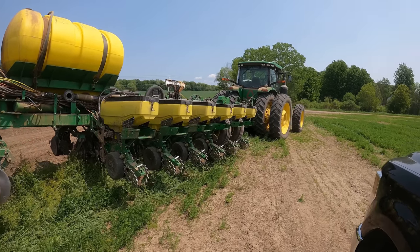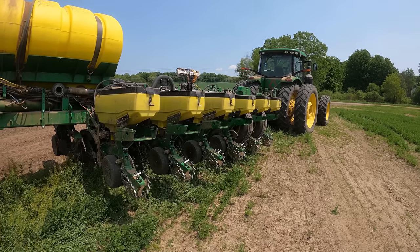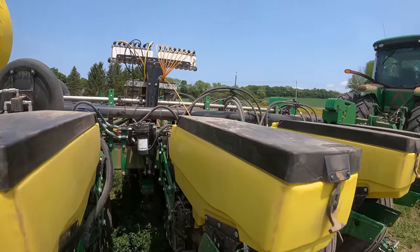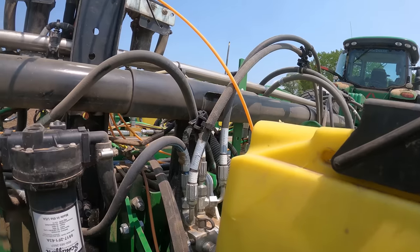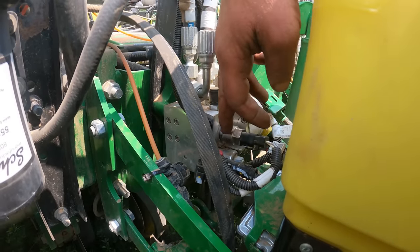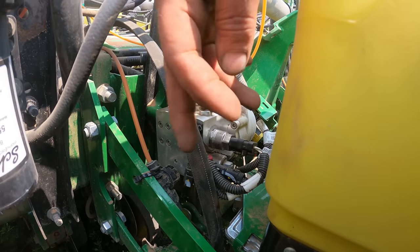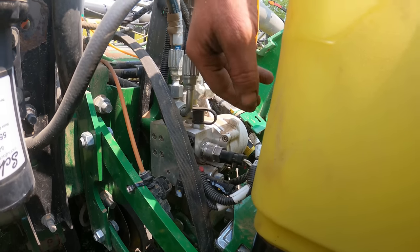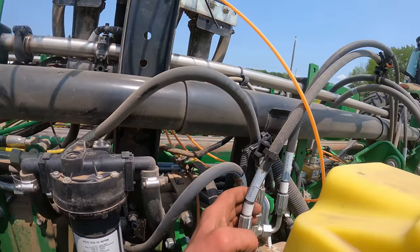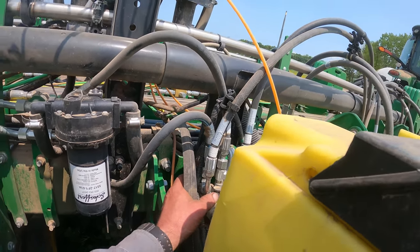Well, here we are, having to do some work to this planter. We had trouble with row 14 - the pressure sensor warning went off. So I replaced this pressure sensor here, that didn't do it. I switched it with the row next to it, that didn't take care of it. So we have come to find out that this hydraulic downforce unit needs to be replaced.